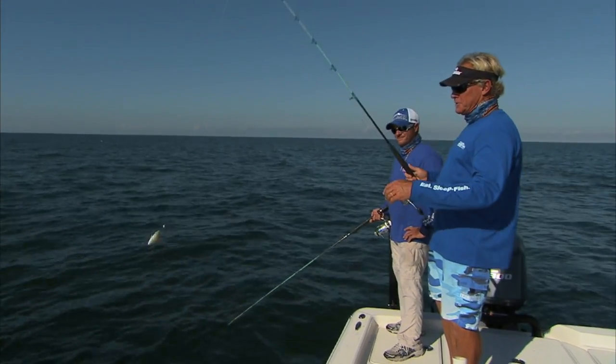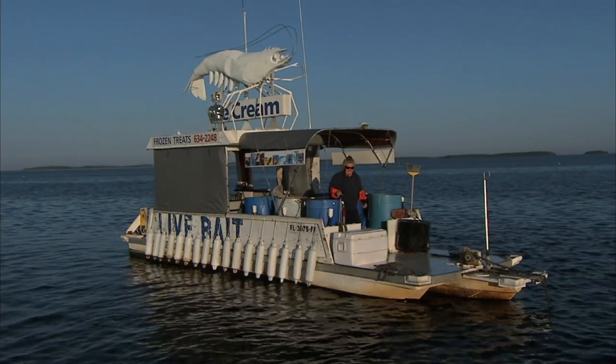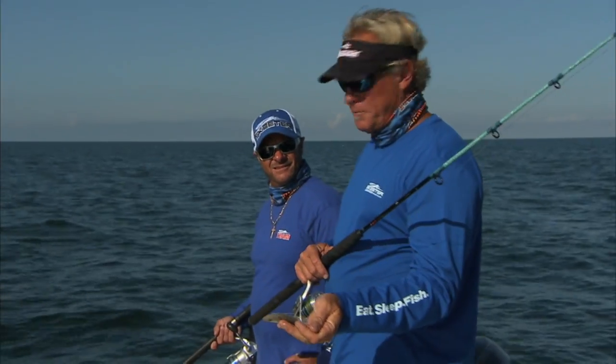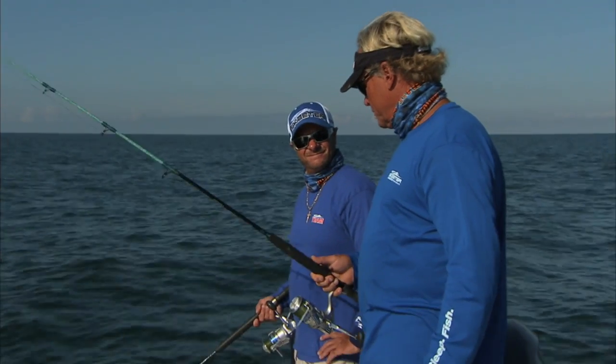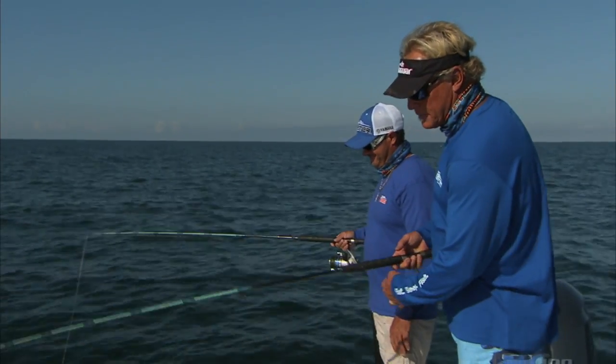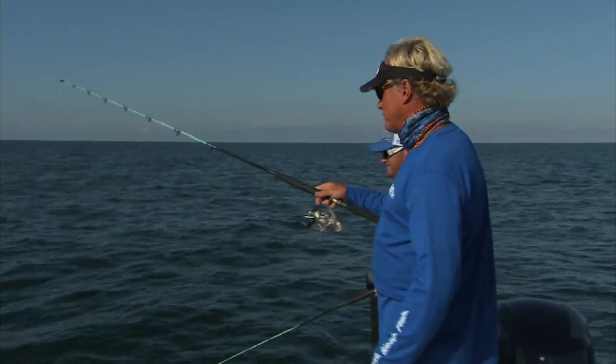So we've already changed baits. We stopped in this morning and saw Miss Bonnie at the bait barn up there, right on the way out. We got pin fish and dead threadfin. So we're going to whack a couple of fish and we'll see what happens.